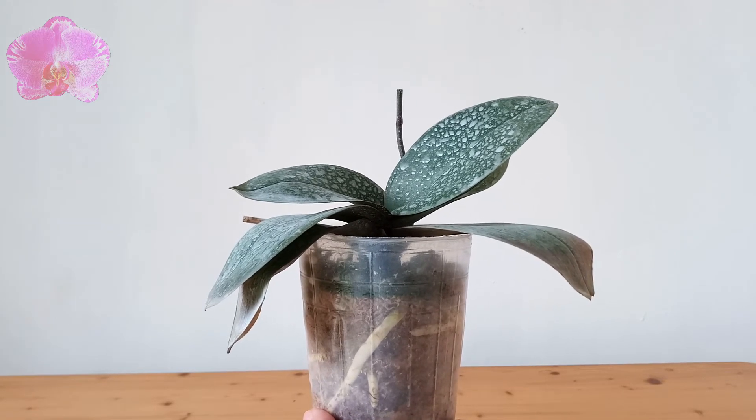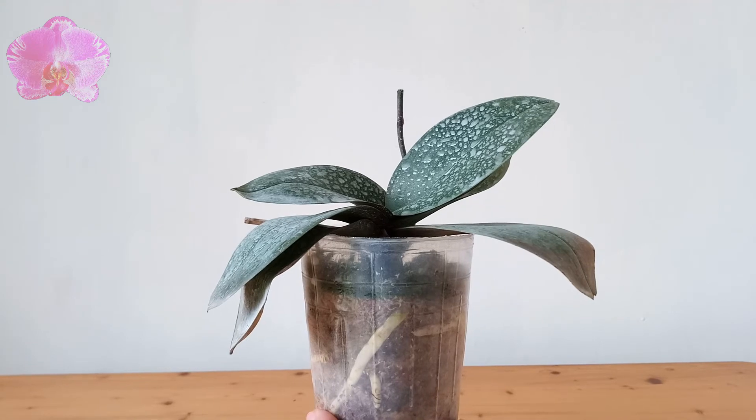Third, the new spike next year will be neater and more beautiful than the old spike. Thank you for watching and I'll see you next time.